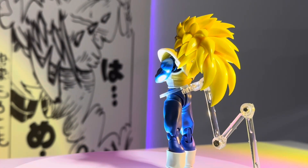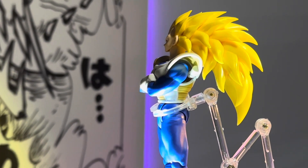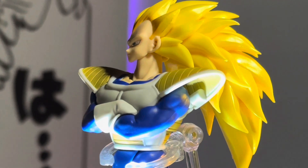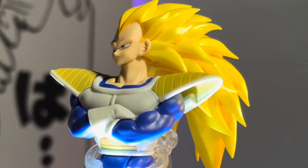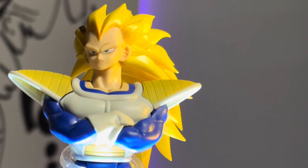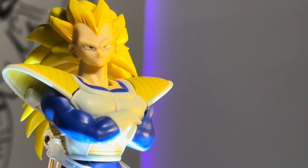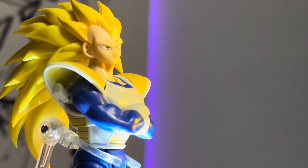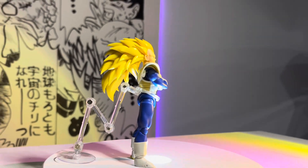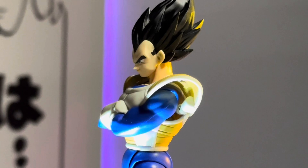Next up we have the Kong Studio Super Saiyan 3 Vegeta head sculpt. For this one it was very difficult — I had to change the neck piece and everything to apply this head sculpt onto the figure. The whole neck had to be changed, but it worked out in the end. Gives me Budokai vibes. It is a little heavy though, so you can see it falling back.